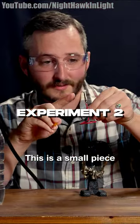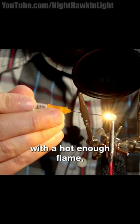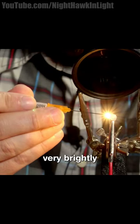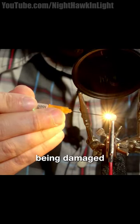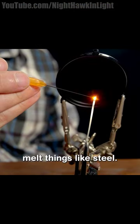This is a small piece of crushed oyster shell. If you heat calcium carbonate with a hot enough flame, allowing it to glow very brightly without actually being damaged by the torch. This torch can also easily melt things like steel.